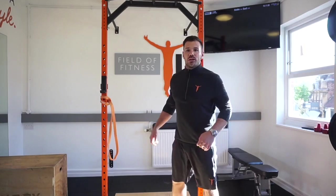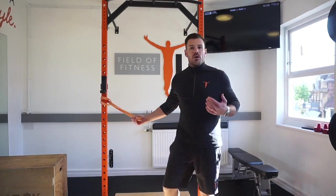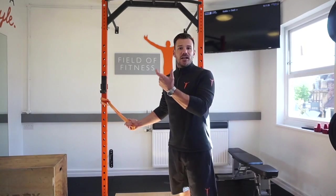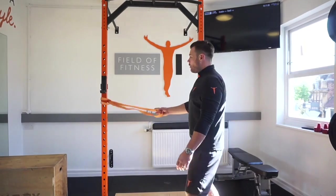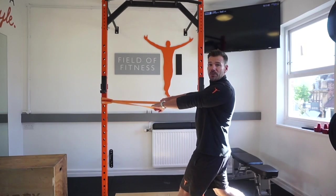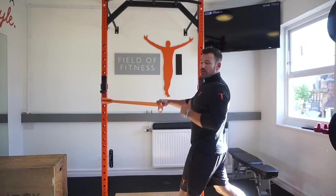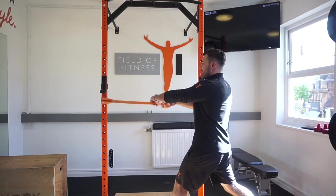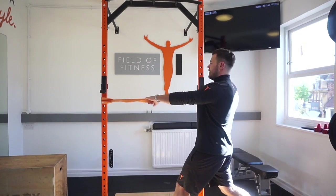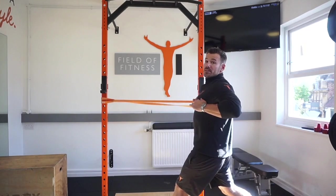Today we're going through a very simple drill called a mid-row — a great exercise to help mobilize the upper back and get the shoulder blades moving. We're looking for a split stance position with an overhand grip on a band. The band should sit at pretty much chest height. From there, take a nice deep breath in, draw the belly button towards the spine, and go into that mid-row position.